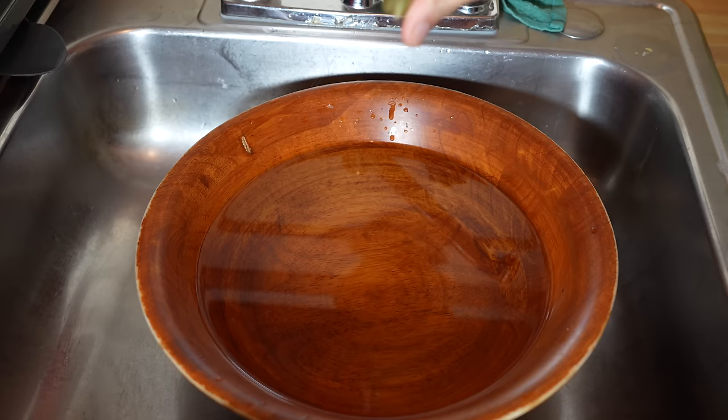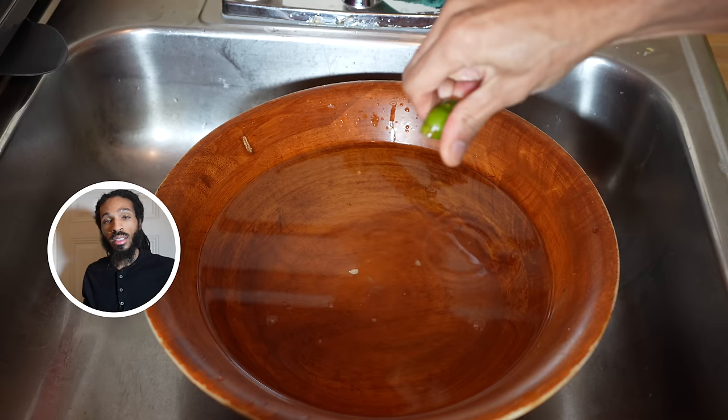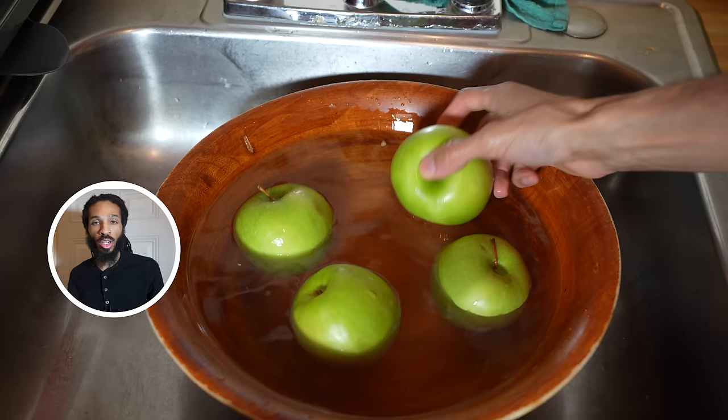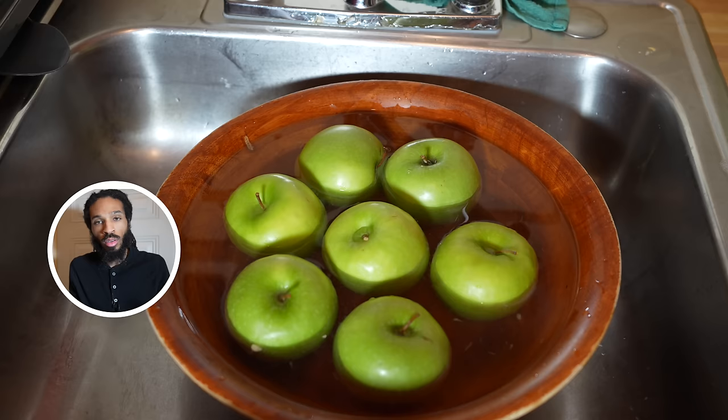And then we'll add half a teaspoon of cayenne — super spicy. To clean my produce, I'm going to soak them in distilled water, sea salt, and key lime juice. You can use baking soda or apple cider vinegar, or both together, but this is what I'm doing.